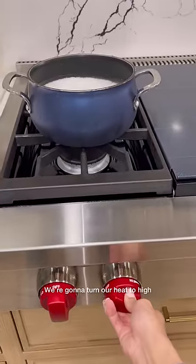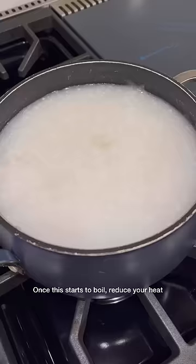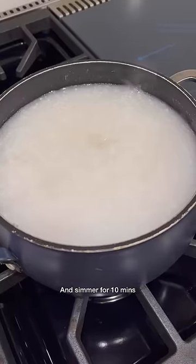Quick new stove top flex, but we're going to turn our heat to high and bring this to a boil. Once it starts to boil, reduce your heat and simmer for 10 minutes.